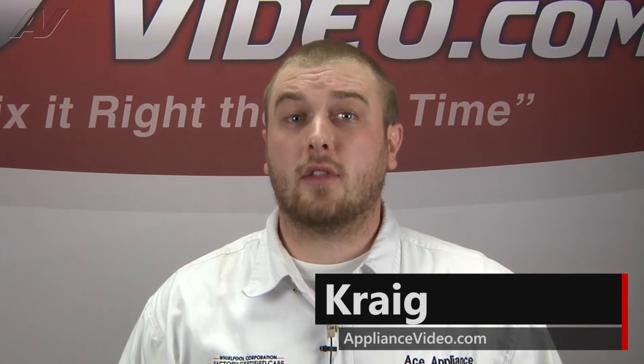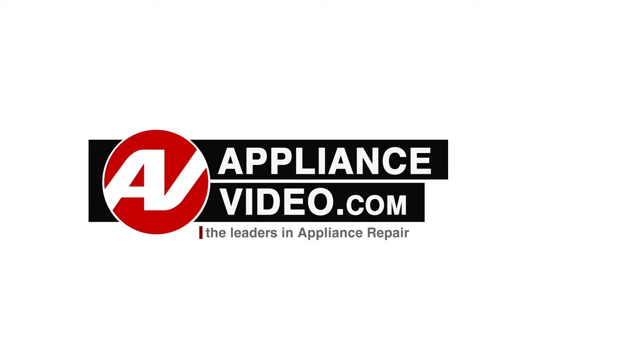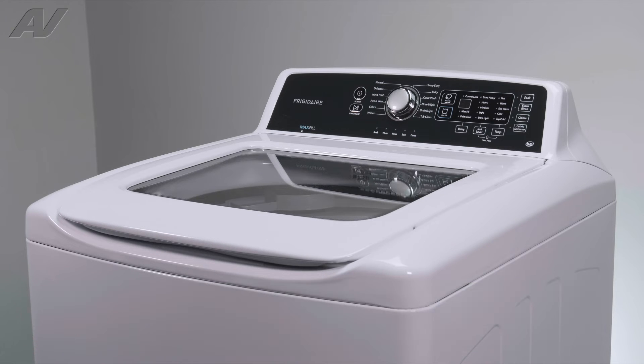Hi, I'm Craig and welcome back to another on the road video brought to you by ApplianceVideo.com. Today, we'll be showing you how to remove and replace the drive belt on this Frigidaire top load washing machine. Now let's begin your repair.